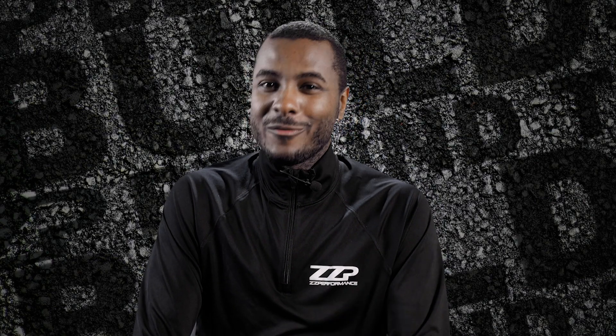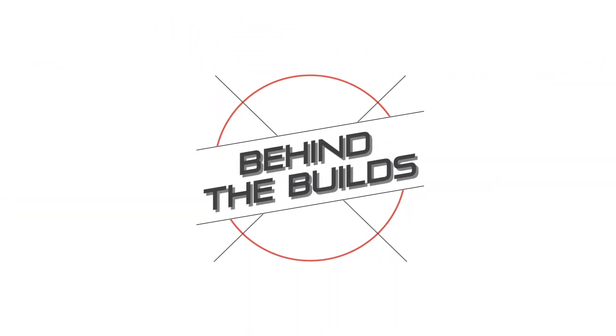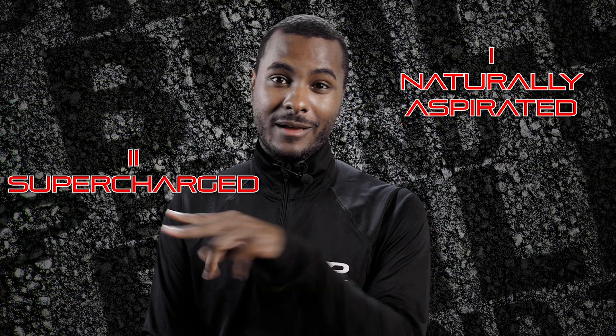Ryan D at ZZP here, and this is for you 3800 guys. It's a common question we get, so we're here to answer your tech questions about it. Today we're going to talk about cam selection — a question we get a lot is what cam do I select for my car? I'm going to break this down into three sections: naturally aspirated, supercharged, and turbo.